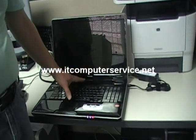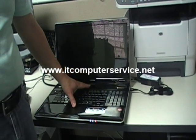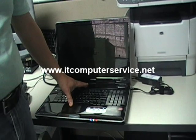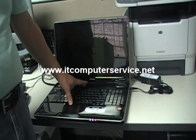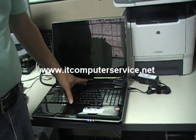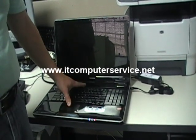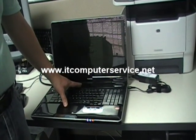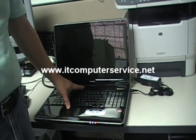We do not take any responsibility. If you break anything on the laptop, that's totally up to you. If you want us to do this, you may contact us via email, follow us on YouTube, subscribe, send us an email with the type of laptop you have, and we will reply back with the cost of the repair.